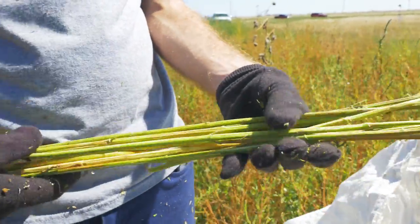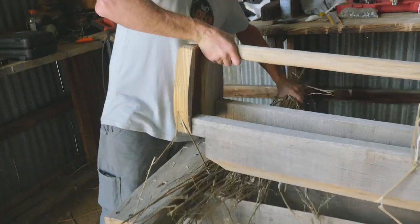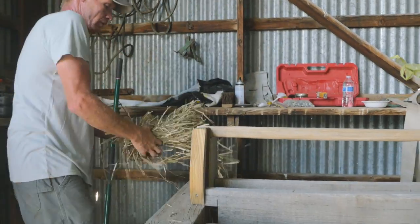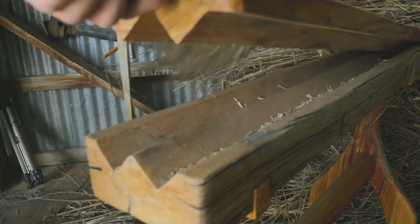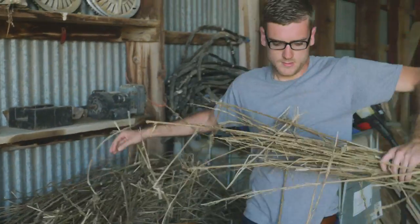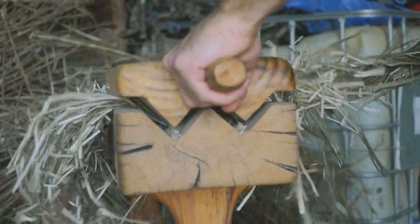After collecting the stalks, they are submerged in water for several days in a process called water retting. Once retted, the stalks need to be broken up using a hand brake, breaking the hard inner hurd section from the bast fibers I'm after. This is what was known as the hardest job known to man — one of the few jobs where they actually paid some slaves to do. Once they worked over their quota, they paid them by the pound, and some young slaves were able to buy their freedom by breaking hemp down.